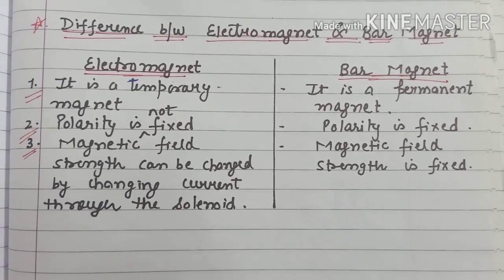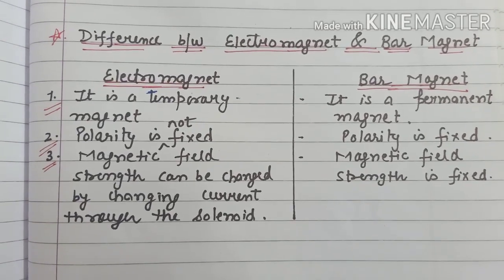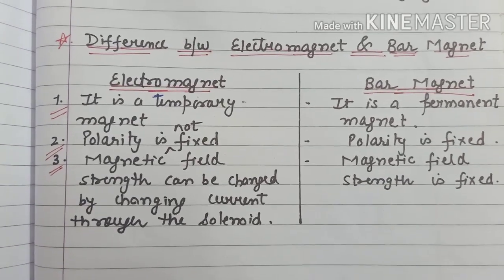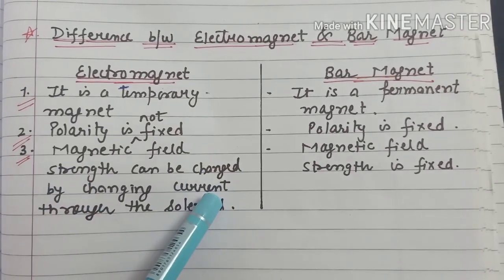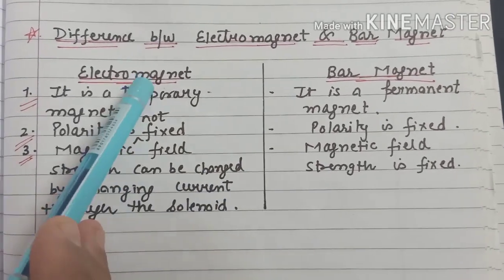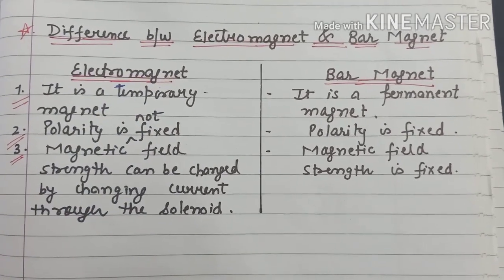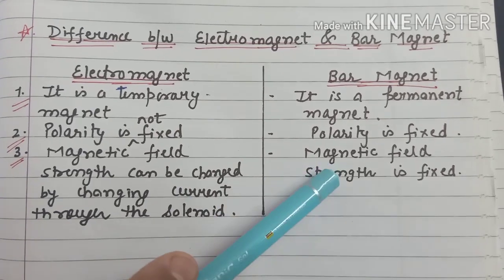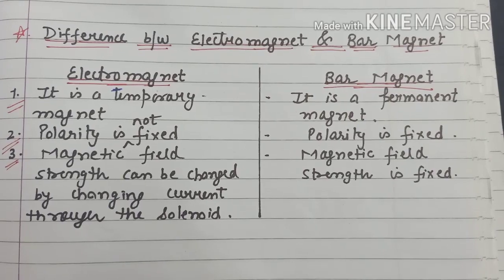If I increase the current in the solenoid, the magnetic field strength of the electromagnet will automatically increase. So we can increase or decrease the magnetic field strength of an electromagnet by changing the current flowing through the solenoid. But we cannot change the magnetic field strength of a bar magnet by this method — its magnetic field strength is fixed.